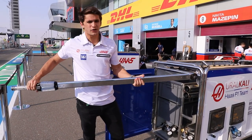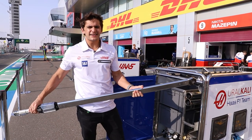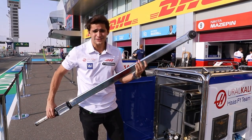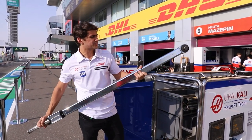Basically this torques up the tire and makes sure that it's tight and ready and safe to start the race. This is a pretty massive wrench in my opinion — I've never seen one this big, so it's pretty crazy.